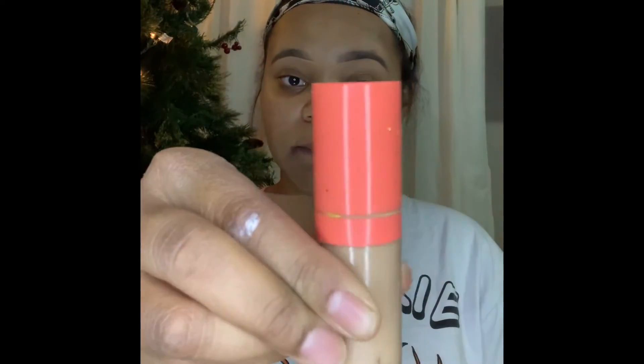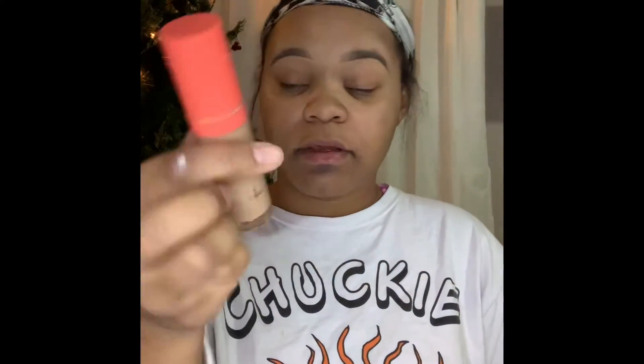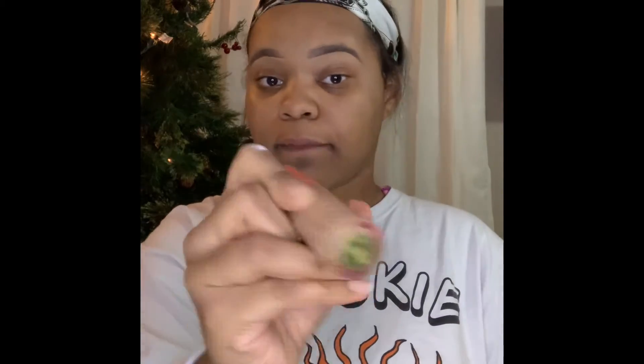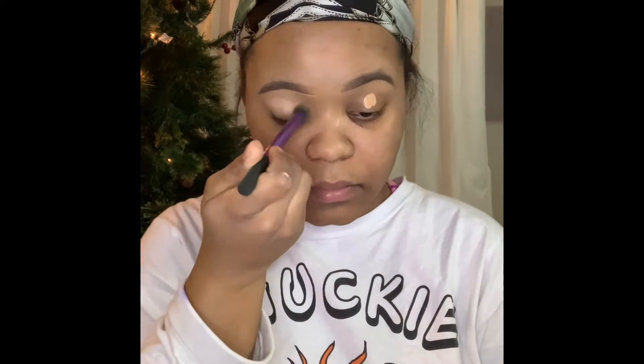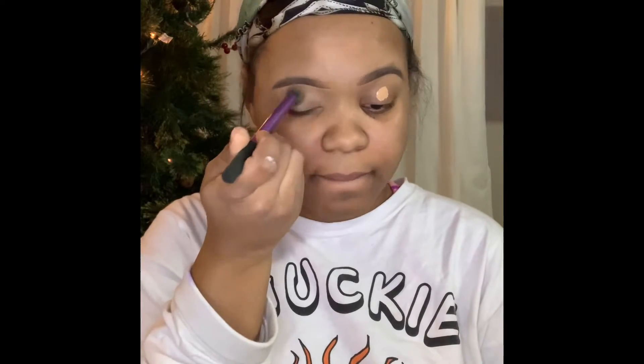I did my eyebrows off camera and throughout this video you will see me talking but I couldn't use the audio because there's something wrong with my camera. Now I'm taking the Juvia's Place concealer and I'm about to prep my eyes. Make sure that you really blend it out because creases are not cute.